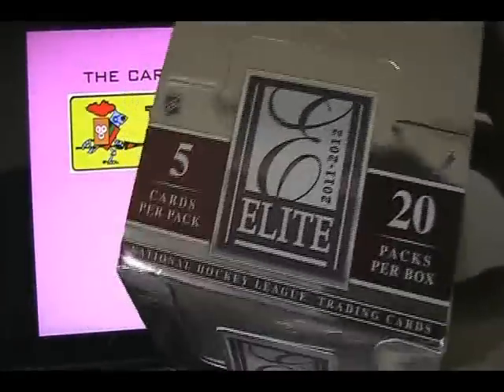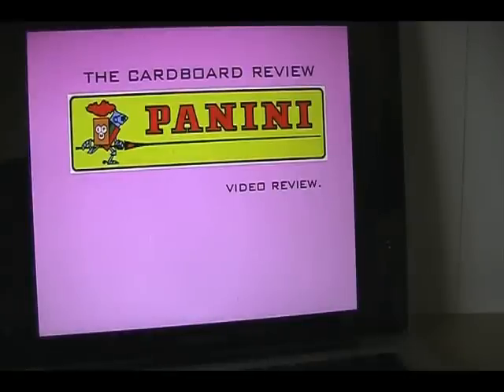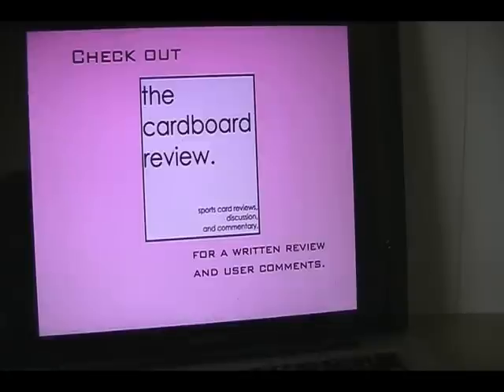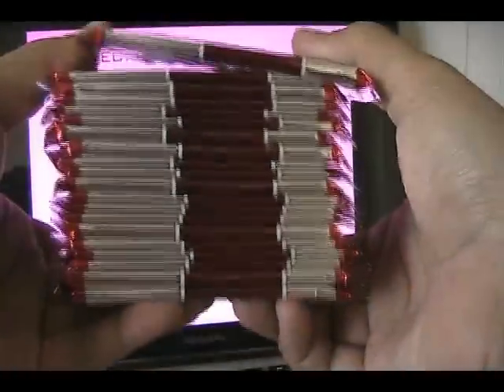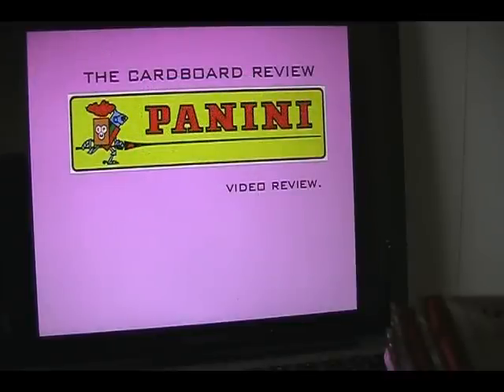As it says on the box, you get 5 cards per pack and 20 packs per box. 20 packs is actually quite a bit — a lot of products now don't have nearly 20 packs per box. Some of the lower-end stuff will have 24 packs per box, but a lot of the mid-end stuff, like Certified from Panini, they only have like 10 packs per box. It comes with a checklist, which is great. Check out my website, the Cardboard Review — thecardboardreview.blogspot.com — I'll leave a link below for a written review and collector comments. A lot of times I'll have contests going on to win cards from Panini and other card companies as well.